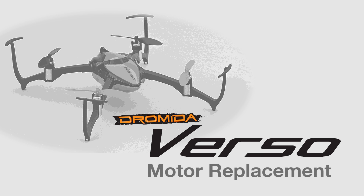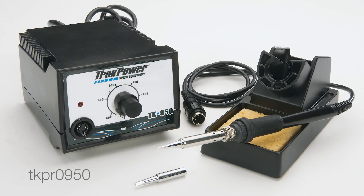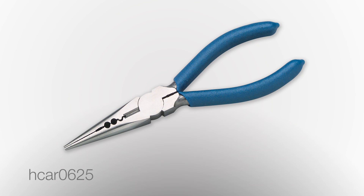In this video we will show you how to replace a damaged motor on a Verso quadcopter. This job will require basic soldering skills, a soldering iron with a fine tip, and some needle nose pliers.